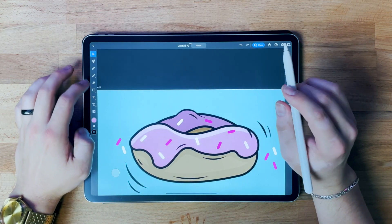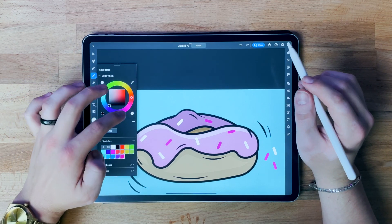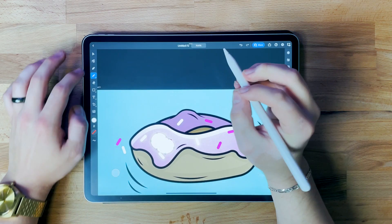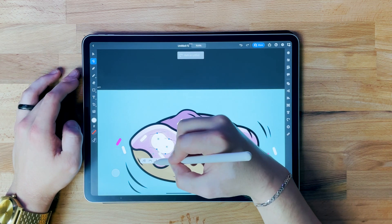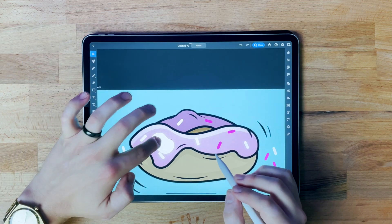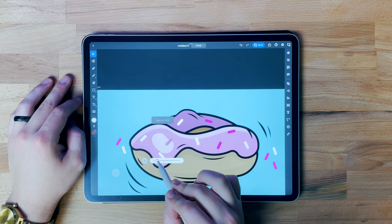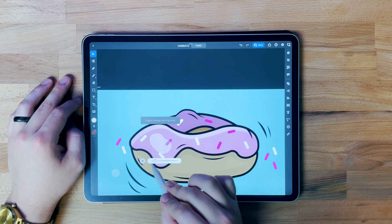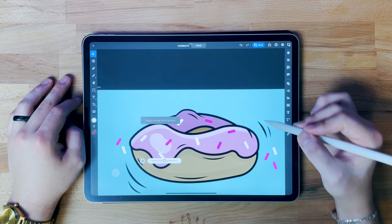Now I'm going to add a little bit of highlight. I'll come back to my pencil tool, make it white with no stroke, and just draw a little blob right here. I'll clean it up and definitely drop that opacity a good bit. This just looks like a nice little shine on the donut. I'm going to drop that behind the sprinkles.